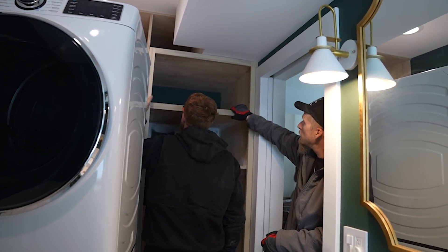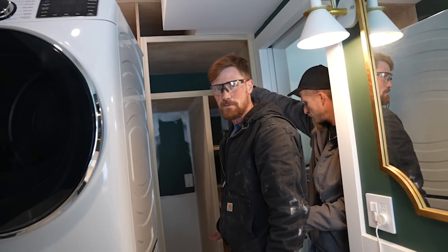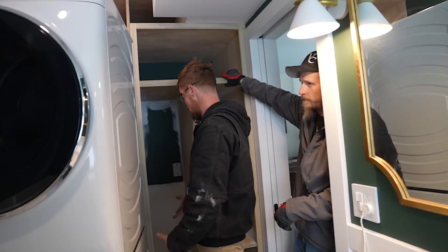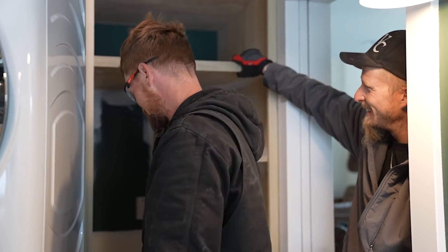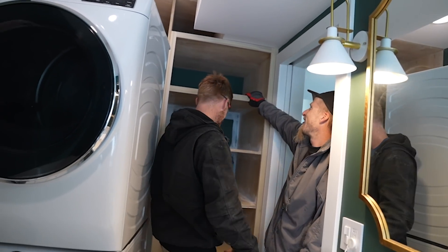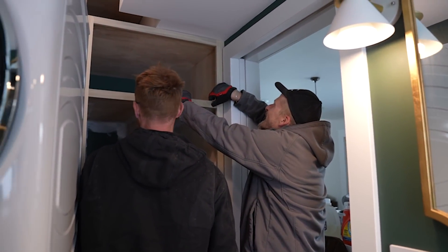Whose idea was it to make these cabinets so deep? The washer and dryer — there's just no point in making this cabinet half this deep. There's this weird zone next to the washer and dryer. This is linens and things. We're about to close it in right now — we should put a time capsule in that. Like a shoe box full of Polaroids of us, some old stinky socks, a 2021 Christmas ornament, a mask, a bottle of hand sanitizer.